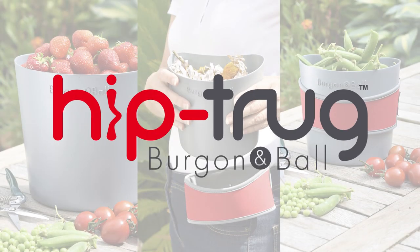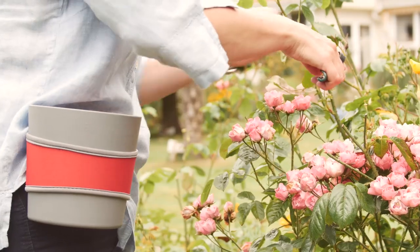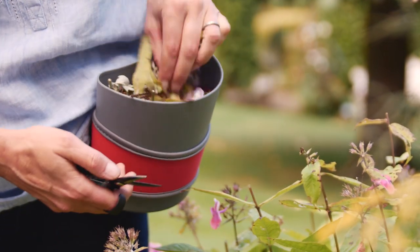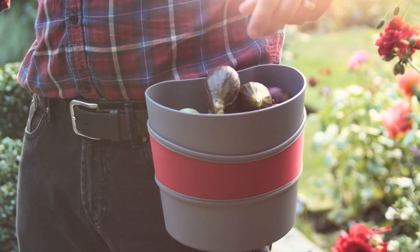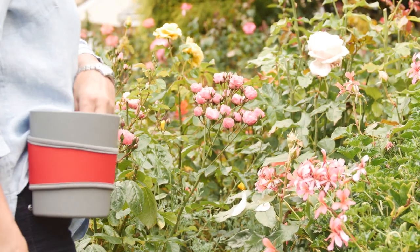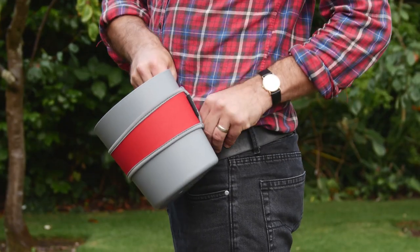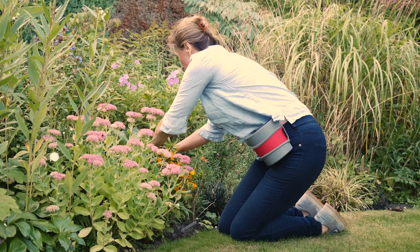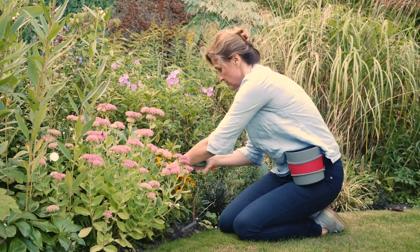Hip Trug — for hands-free deadheading and harvesting. Hip Trug gives you the extra pair of gardening hands you've always wanted. This wearable gardening container carries your harvest or deadheads and debris, leaving both hands free for gardening. Hip Trug clips easily onto your belt, pocket or waistband and stays firmly in place even when bending or kneeling.